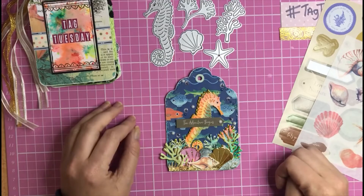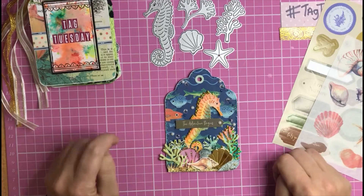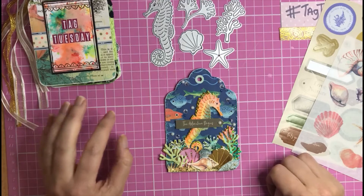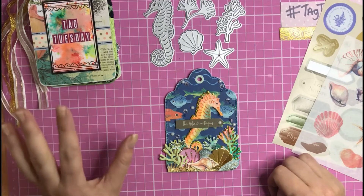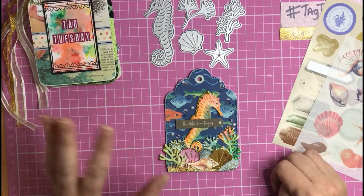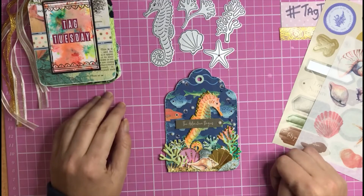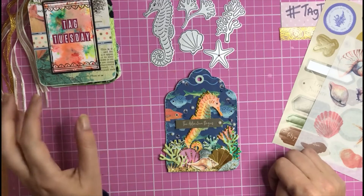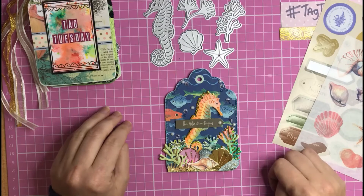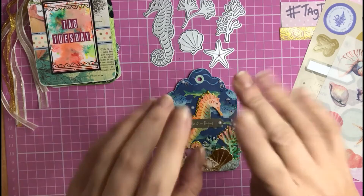Thank you so much for taking your time to watch this video — I hope you got a little bit of inspiration. I look forward to seeing you next Tuesday at 6 p.m. The theme will be embossing, which I hope will inspire you because there are different ways to add embossing to your tags — heat embossing, dry embossing, vellum embossing, all sorts of ways. I really hope you're looking forward to those videos. See you all next Tuesday at 6 p.m. — thanks so much for watching, bye for now!